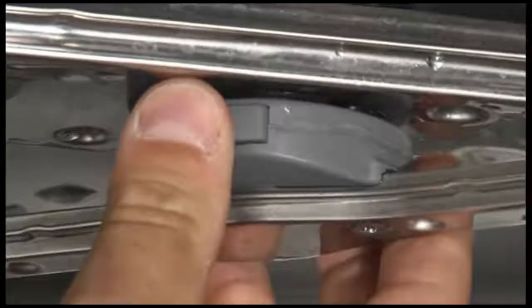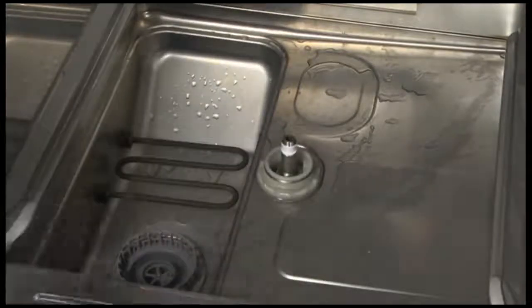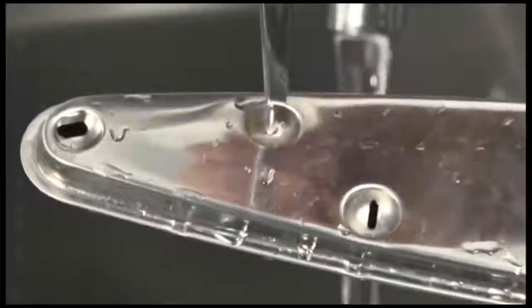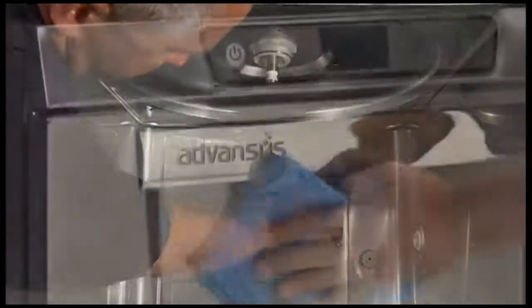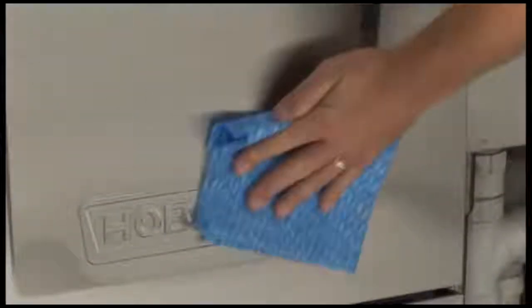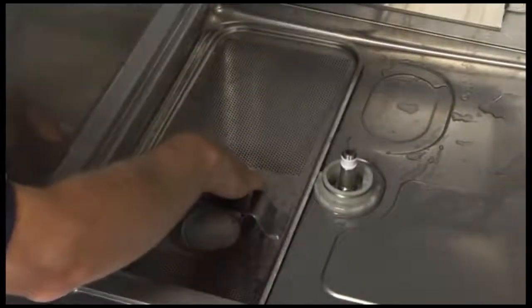Remove the upper rinse and wash arms in the same manner. Remove the coarse and fine strainers. Thoroughly clean these items in a sink. Remove debris from the wash and rinse arm nozzles. With a damp cloth, wipe the interior of the machine. Do not use steel wool. Wipe the exterior of the machine. Remove any remaining debris with a mild cleanser formulated for stainless steel and a soft cloth or brush. Replace the fine and coarse strainers.